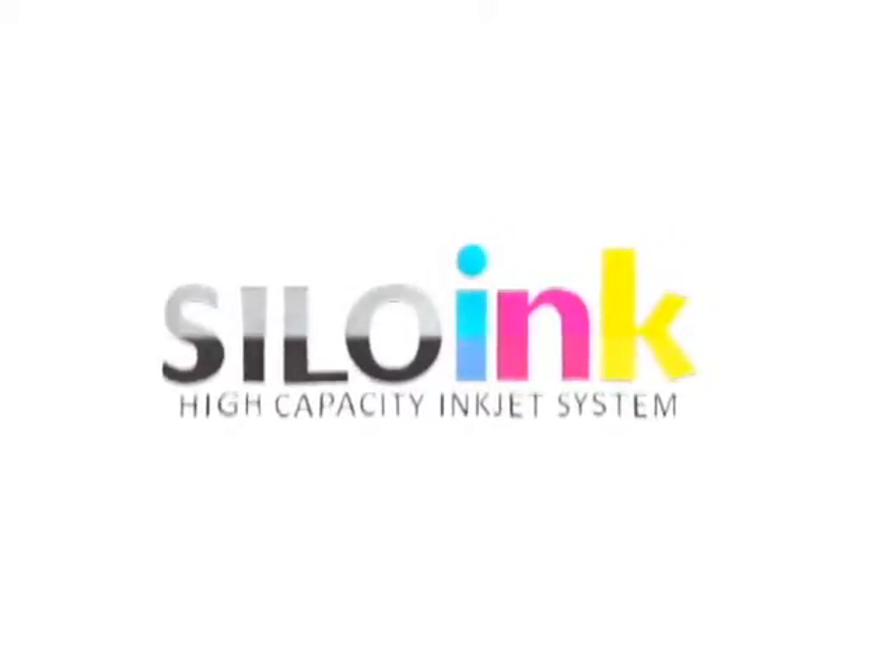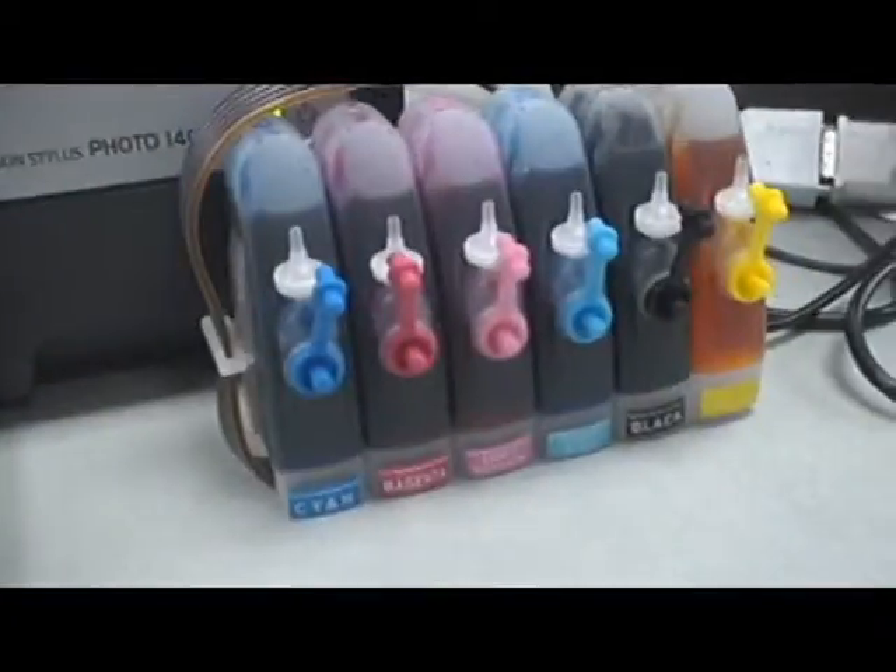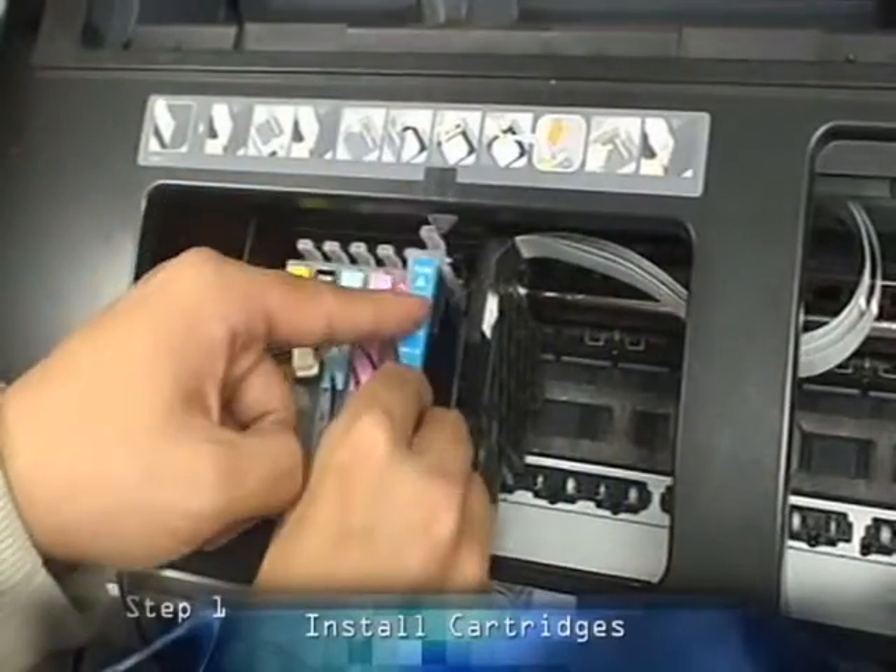Silo Ink. Out with the old and in with the new. Silo Ink is the new high-capacity ink cartridge that is easy to install in three simple steps.